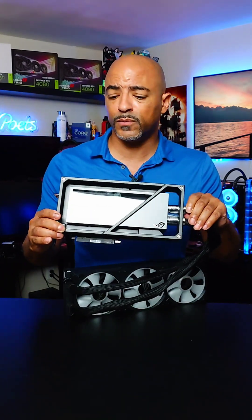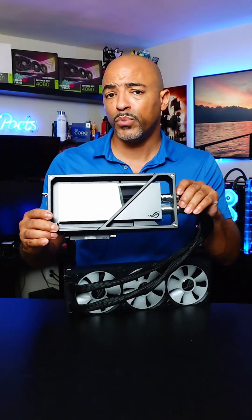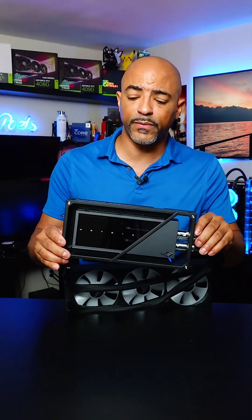Meaning Asus is basically scraping off the best of the best RTX 4090s they have, putting liquid metal on them, and then adding a very robust 360 millimeter AIO on top of it.